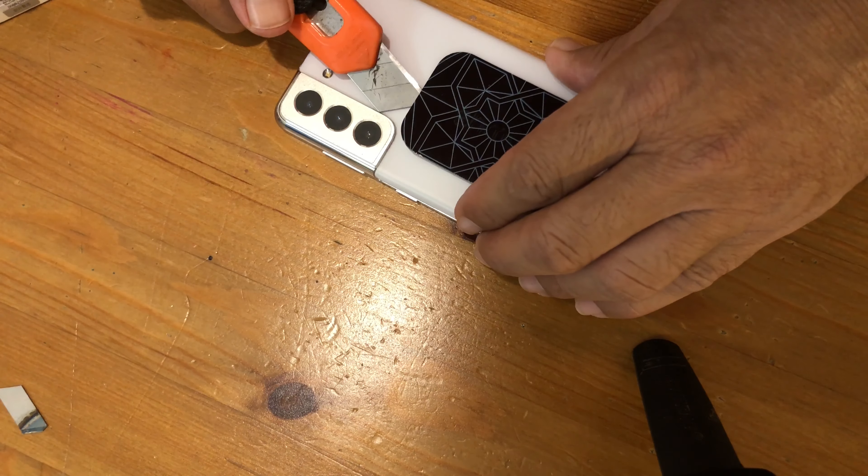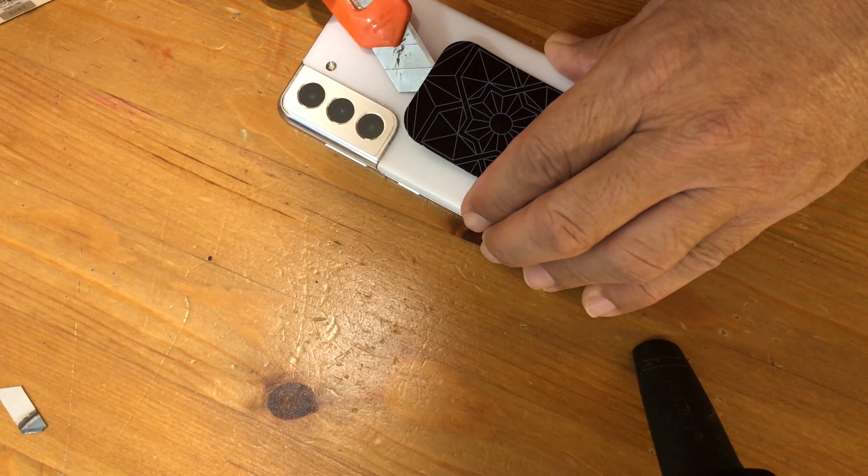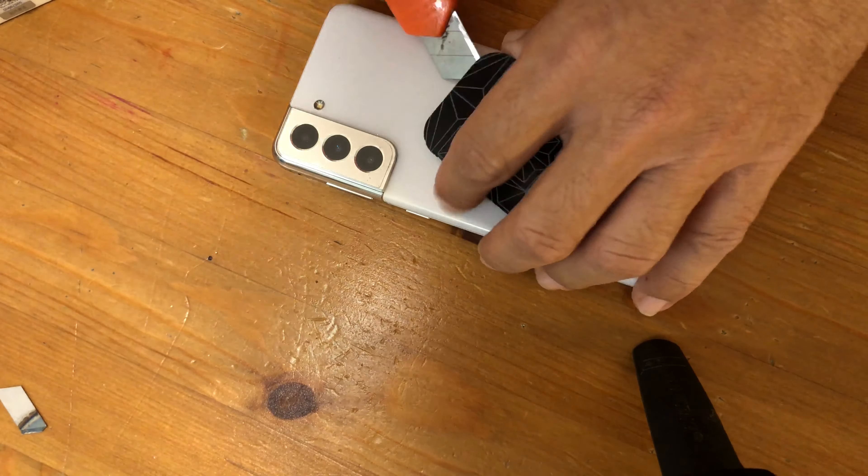I got this battery pack from AliExpress. While I'm here, I will also remove this metal attachment that is interfering with the wireless charging.